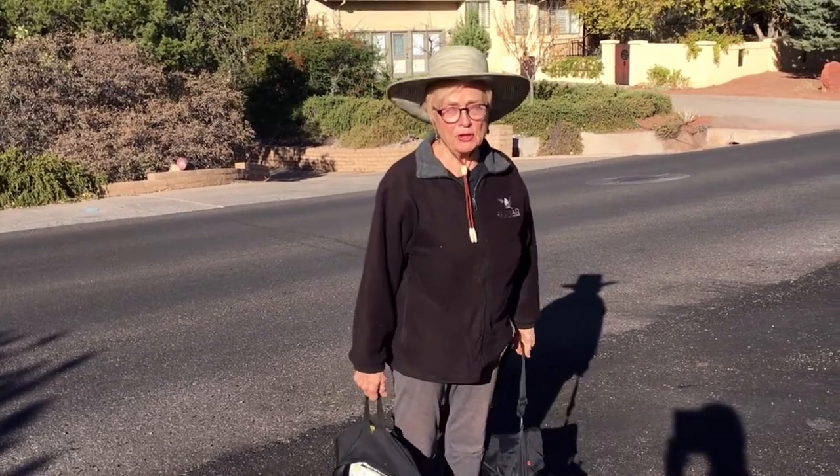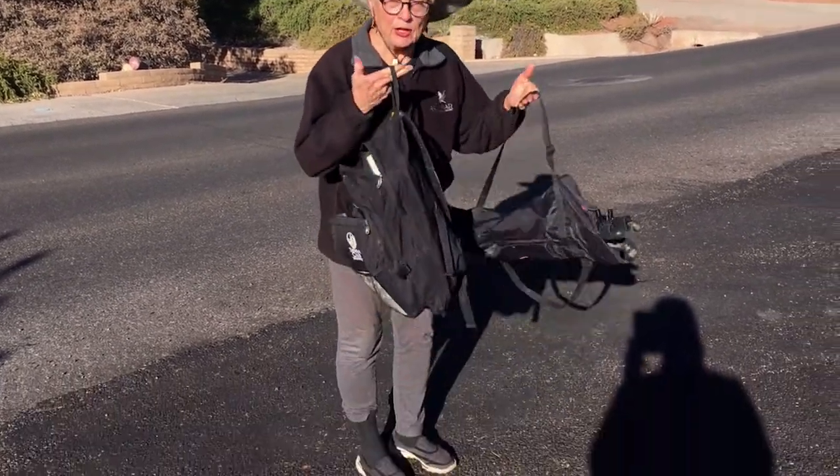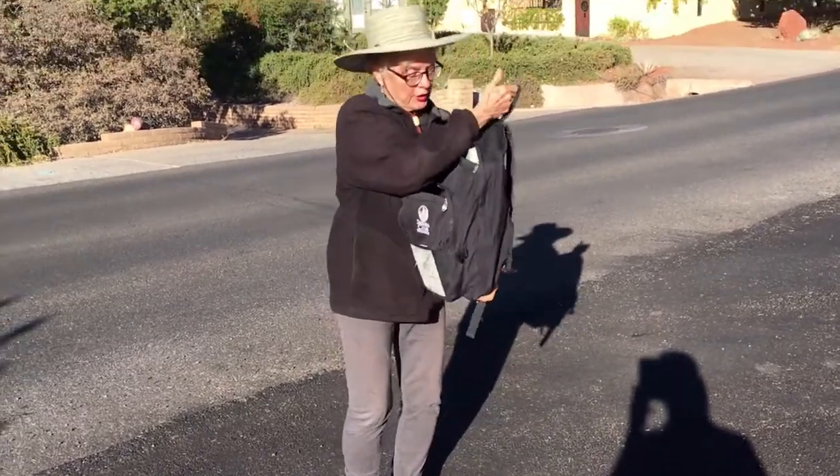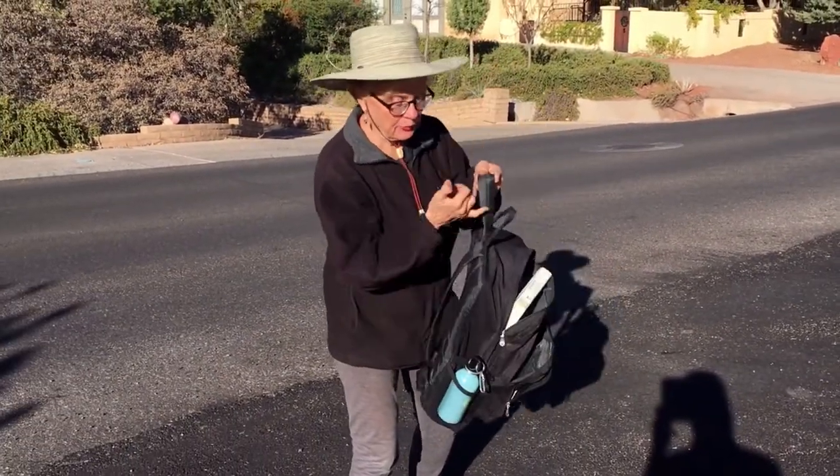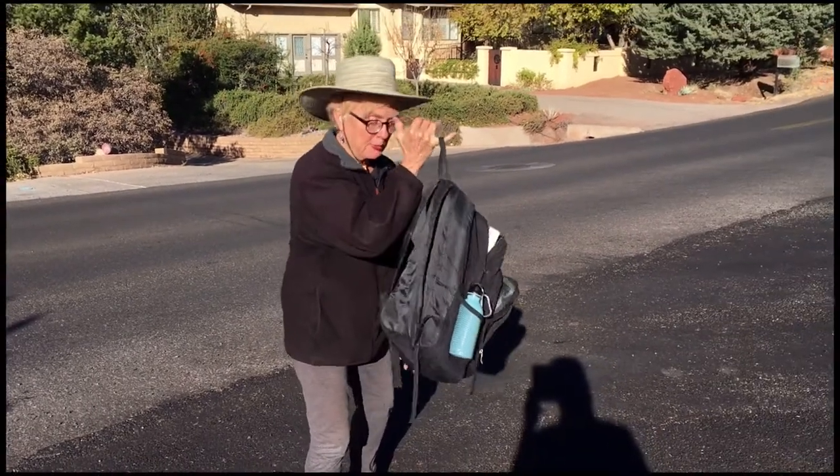Hi, this is Susan Pickkaren and I'm about to go out and do some plein air painting. I wanted to show you how lightweight it is to work in pastels. I just have this little lightweight day pack which weighs five pounds — I can pick it up with my little finger.